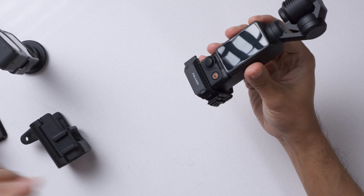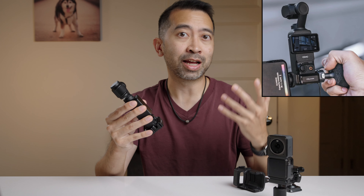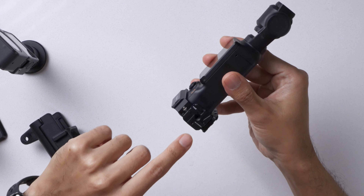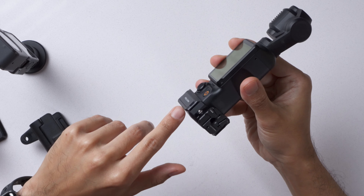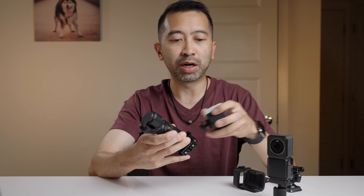On the side here is an F22 quick release interface. I don't have any accessories that use F22, but as you can see in this photo, you can attach accessories like a handle to the adapter. There's also a quarter inch thread here in the middle of the mount. Right under the screw is a lanyard hole, which is going to be perfect for that wrist strap we'll check out later. On the other side is a cold shoe mount, so you can attach things like lights or a microphone to it.